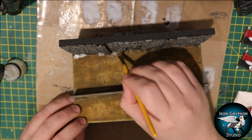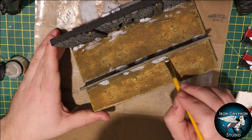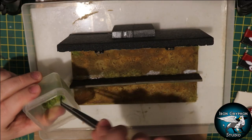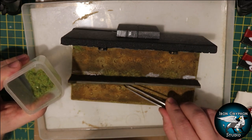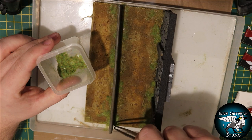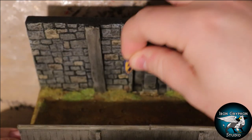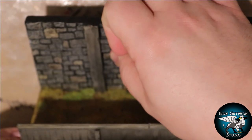Once the wash on the floor was dry I added a little bit of PVA glue to the edges and applied a few different colors of static grass. I'm using quite a lush green, but also a kind of burnt grass and a more yellow, hair-looking grass, which really helped sell the foliage. Then I applied a few pre-painted shields.